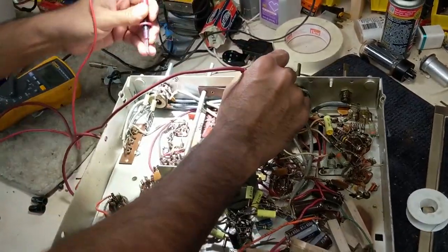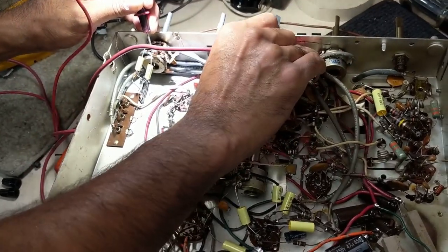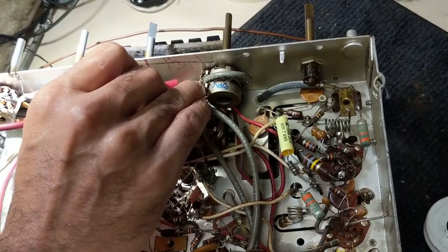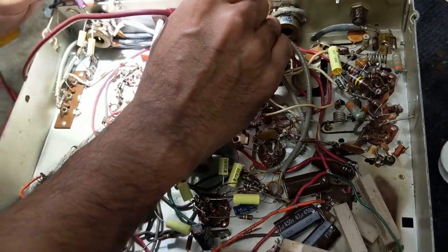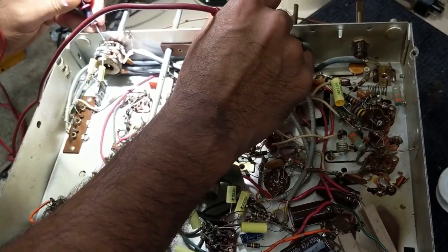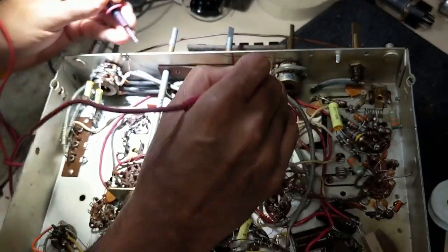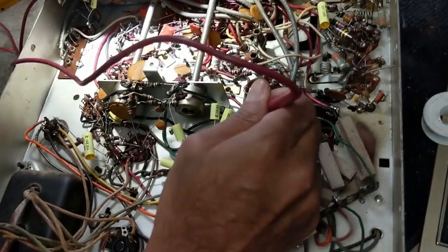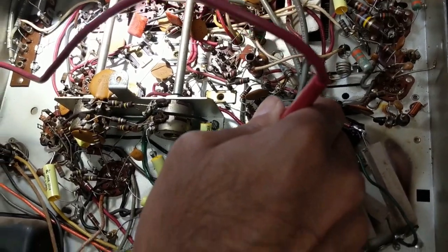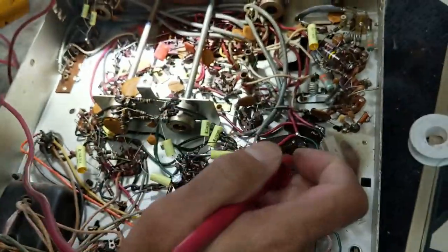My friend Rajesh is helping me do some diagnostics. We think it's a ground issue between the volume pot and the balance control, because what Rajesh did earlier is we were able to short a section of the balance control and that confirmed that we have a grounding issue. We're just trying to figure out what that is — it could be a bad solder joint, it could be a broken wire. We're not totally sure, but hopefully we'll find out.